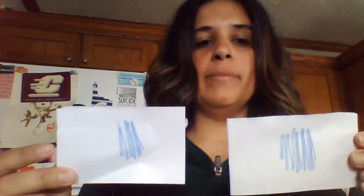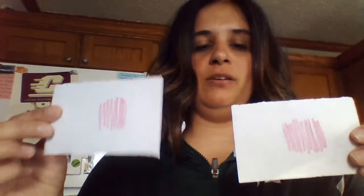So what I did is I grabbed a blank piece of paper — it can be any color, something easy for crayons to kind of show up on — and then I cut them into little rectangles, and what I did is I colored two rectangles the same color. So I have two blue rectangles and then I have two pink rectangles.